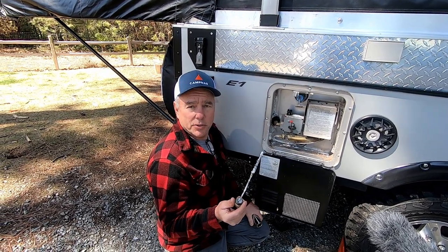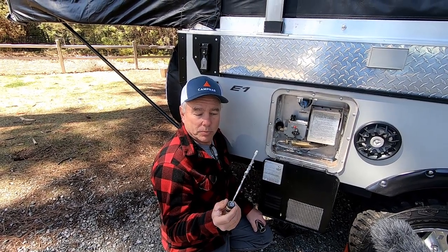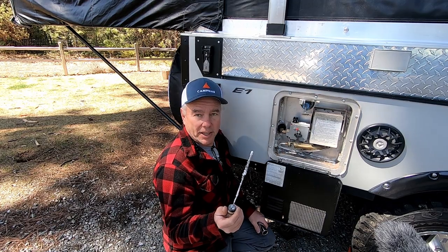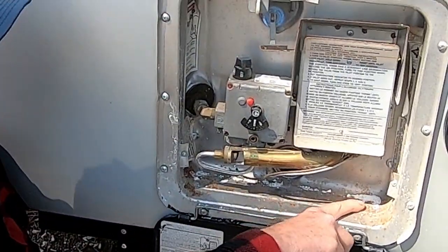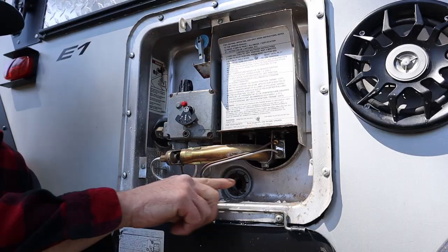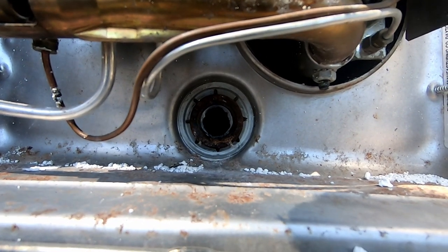As you can see, this one is way past due. I'll show you when we get the new one out, but this is really bad — it shouldn't look anything like that. This white stuff is some of the scale that came out when I first took the anode out. I want to make sure I have a little adapter that goes on the end of the garden hose that will rinse a lot of that out.